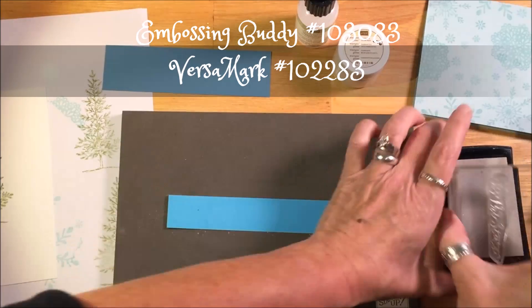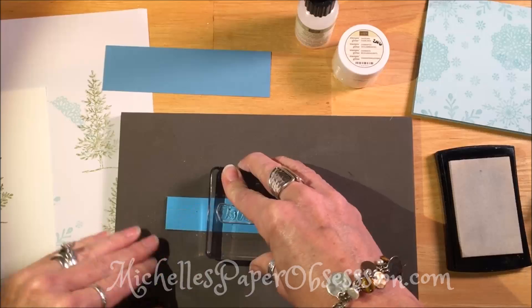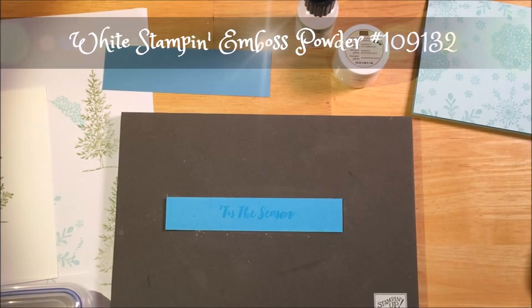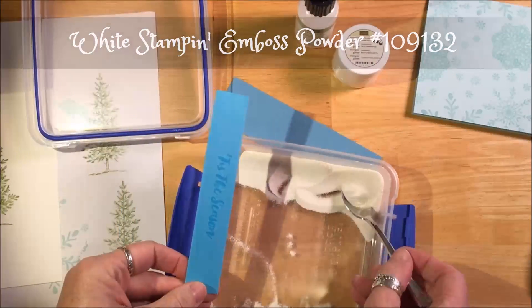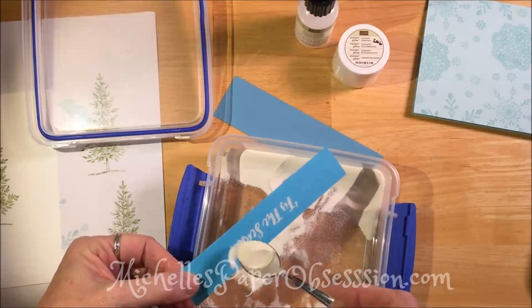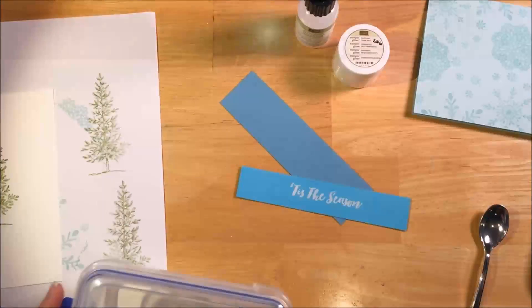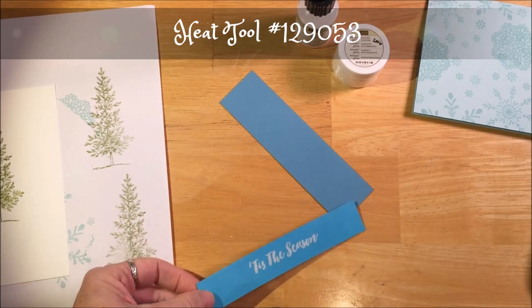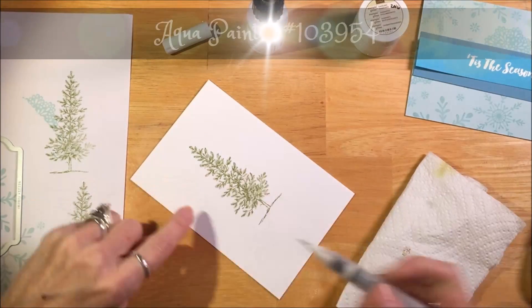We're going to stamp the sentiment and emboss it, so I'm going to use the embossing buddy and Versamark. The embossing buddy just gets the paper ready so there's no static or oils, so your powder doesn't stick where you don't want it to. The ink is very sticky, but it will also stick if there's any moisture on the paper whatsoever. We'll heat that up with the heat tool to melt the powder.